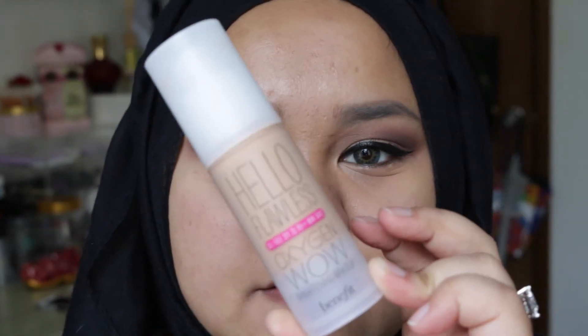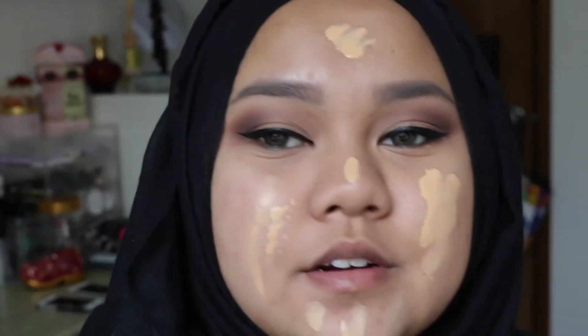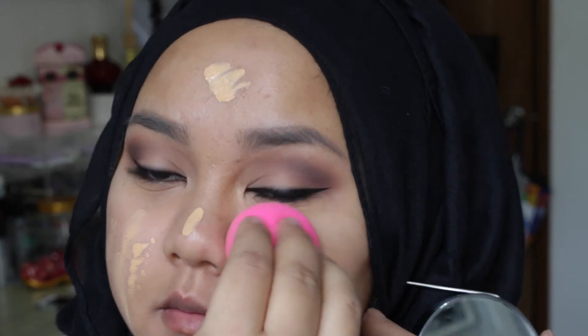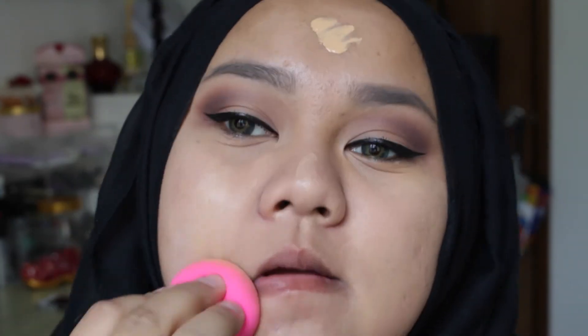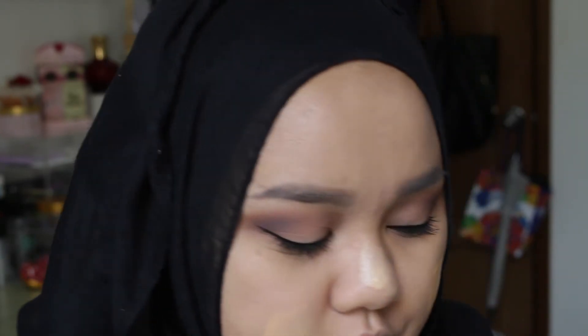As you can see this side is much brighter than this side. For foundation I'm going to use Hello Flawless foundation from Benefit, in the shade champagne. I'm going to apply it with my beauty blender and stipple it on my face. I'm applying another layer of foundation just on my cheeks because I have some uneven skin tone and a bit of scarring, so I want to cover that more. I'm also taking it slightly under my eyes.